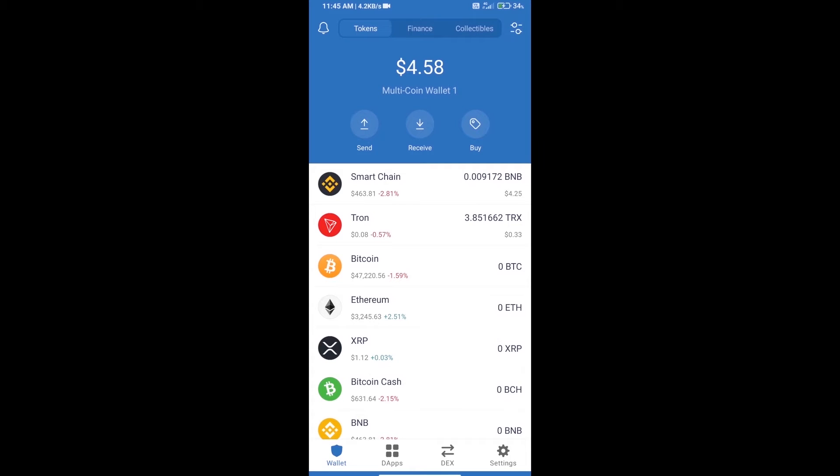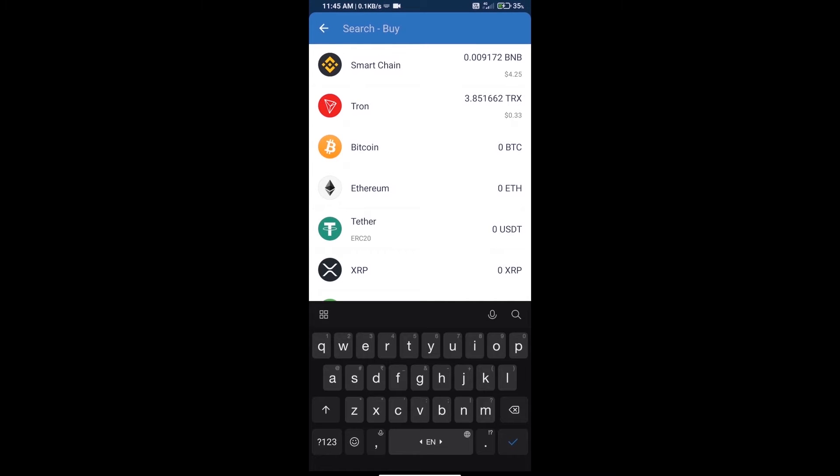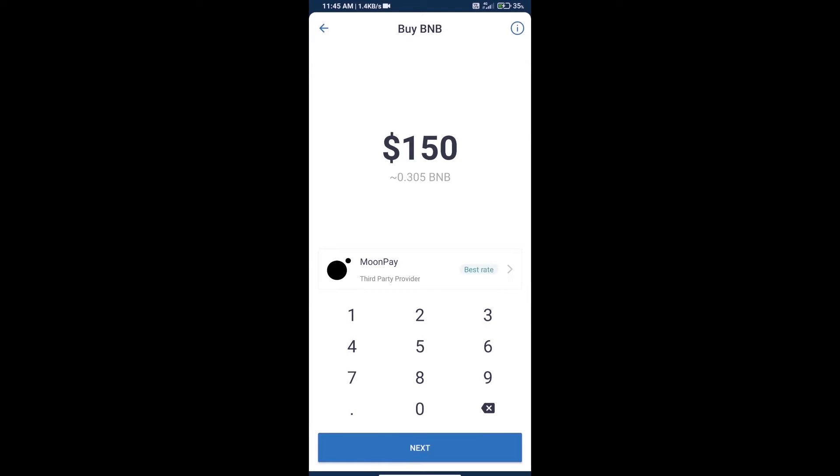Hello guys, today we will show you how to buy Only Hope Token on Trust Wallet. First, we will purchase BNB Smart Chain — click on the buy button, search for BNB, and click on Smart Chain.